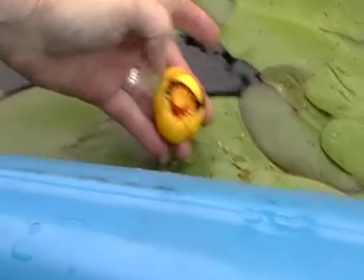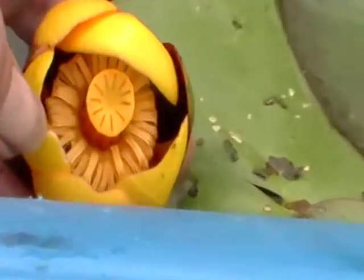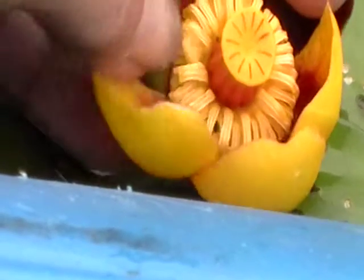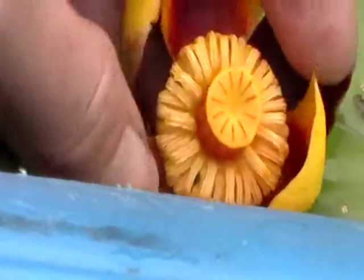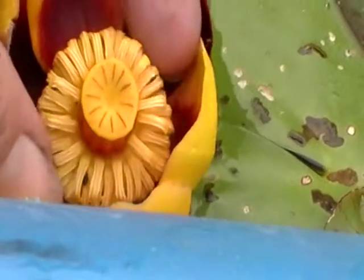Okay, so there it is. That in the center is the pistil — think of a gun, the pistol. The pistil is the big thing in the middle, and then all that around it is the stamen. Think of 'stay-men' — all the men in the army around the big pistol, the big gun.